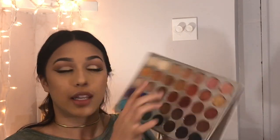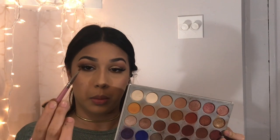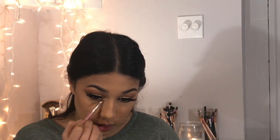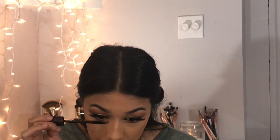Going back in with the Jaclyn Hill palette, I'll take two shades with a blending brush and place them on the lower lash line, bringing them all the way in and all the way out. Then I'll take a flat definer brush and pack one shade tightly into the lower lash line and blend them together. I'll also take a lighter shade with a small brush to highlight the inner corner and the brow bone.